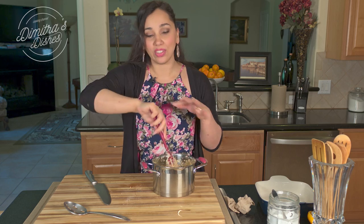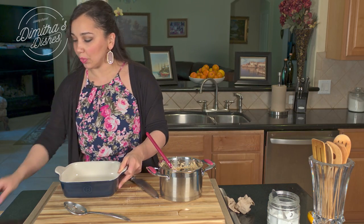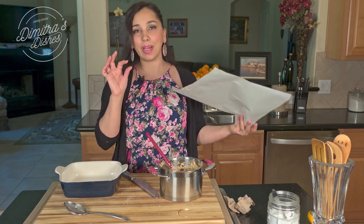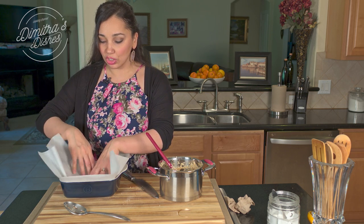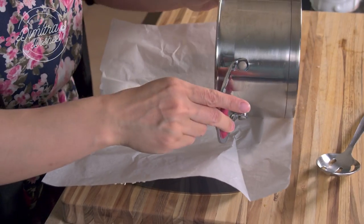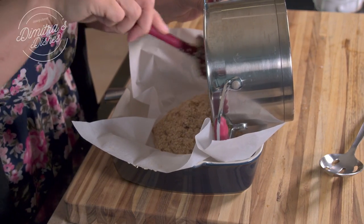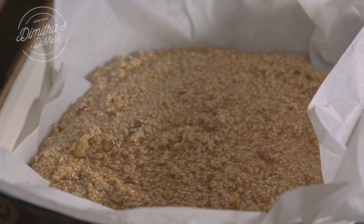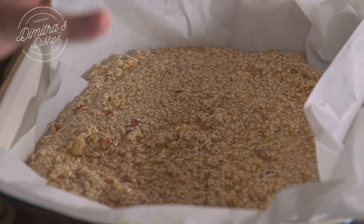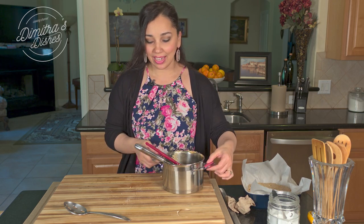Anytime orange zest hits any hot liquid, it just smells amazing. I have an eight by eight inch square baking pan — you can use any baking pan you want. I like my bar to be a little on the thicker side, so I'm using this dish. You can also use a half sheet pan. Just make sure you line it with parchment paper. We're going to pour this beautiful honey and sesame mixture in here, spread it out, and leave it at room temperature for about 40 minutes until it sets and cools. Then put it in the refrigerator for at least an hour or two to harden. Once it's nice and set, we're going to cut it up into pieces.